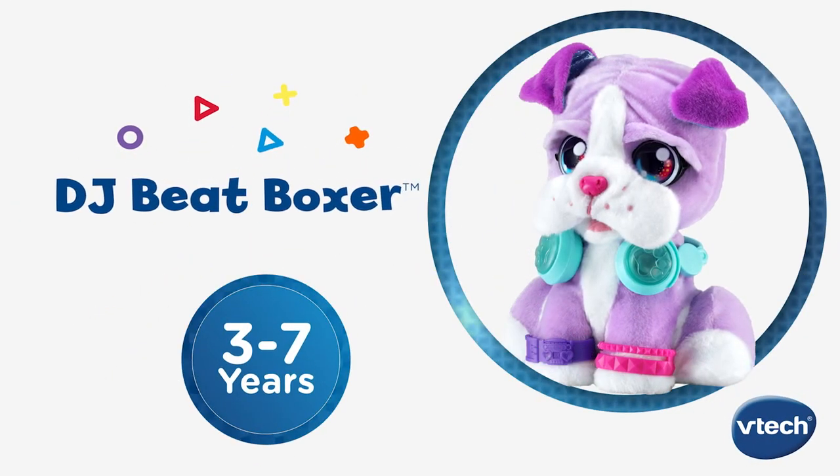Pump up the jam and create mixes to move to with DJ Beatboxer from B-Tech.